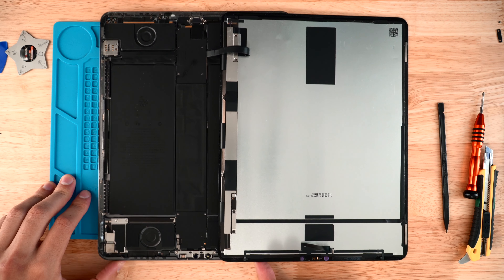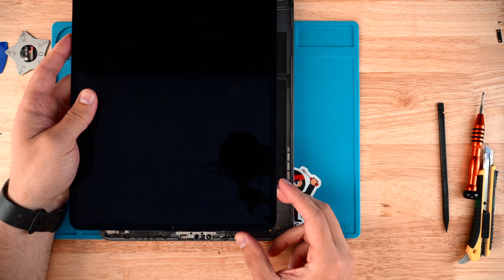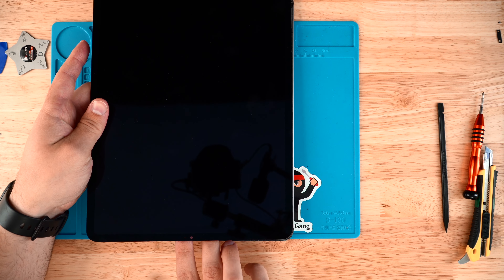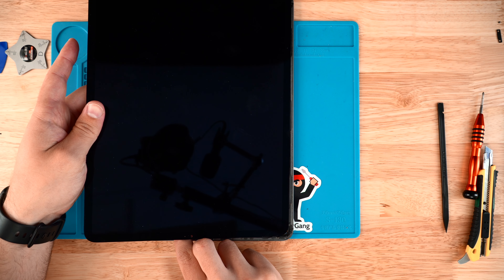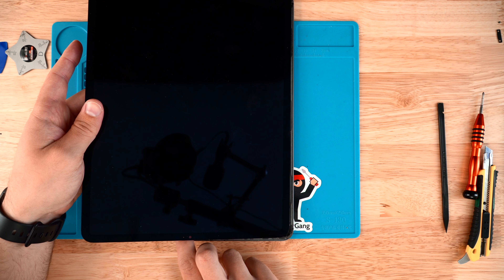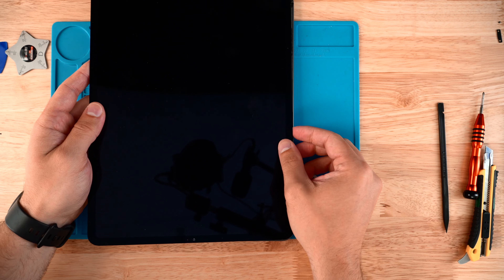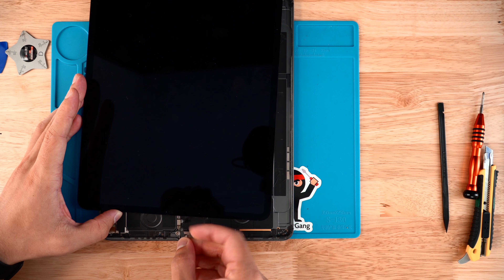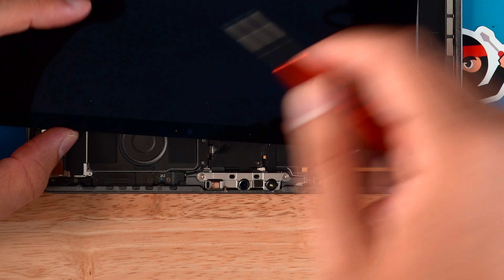Once those screws are in, flip the screen closed and take the face ID ribbon and plug it into its connection. This is probably the most difficult part of the repair — it's very hard to capture on video. Once you do get it plugged in, slide the screen forward like you did when removing it. Place the ribbon cover back and fasten it with the two screws.